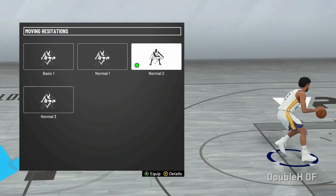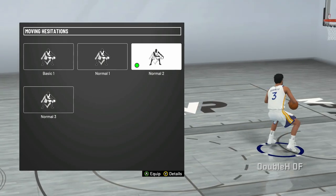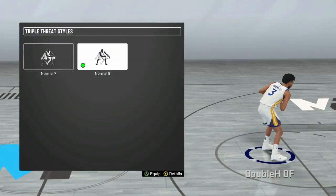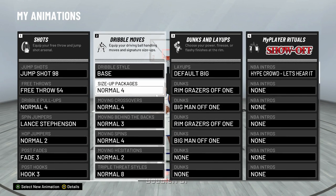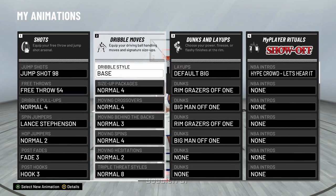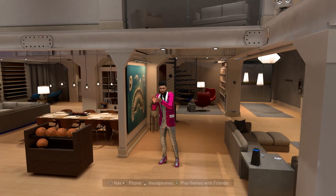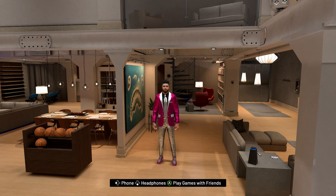Moving hesitation: Normal 2 — this is very important. The hesitation that you guys ask about is Normal 2. In that little animation preview it doesn't show the hesitation I actually do, so I'm going to show you guys how to do that in the My Court. Triple threat style: Normal 8. Let's go ahead and get into the My Court right quick — this hesitation is really the only thing that's a little different; it's probably the hardest thing even though it's still easy.